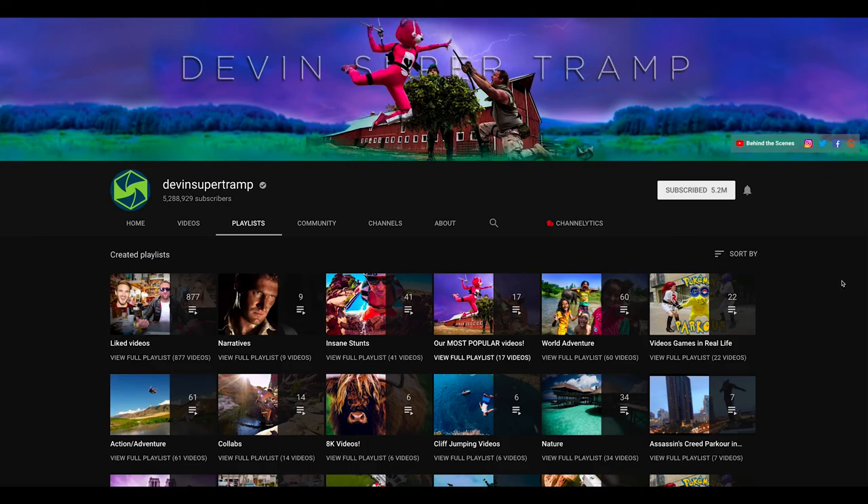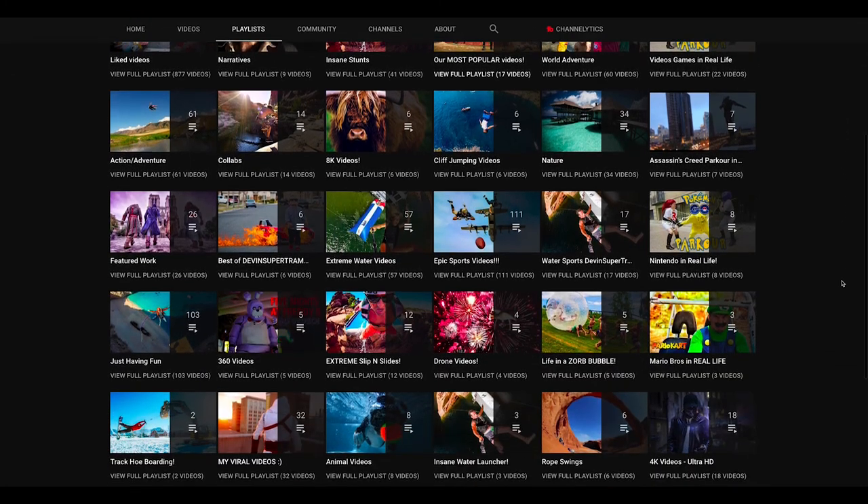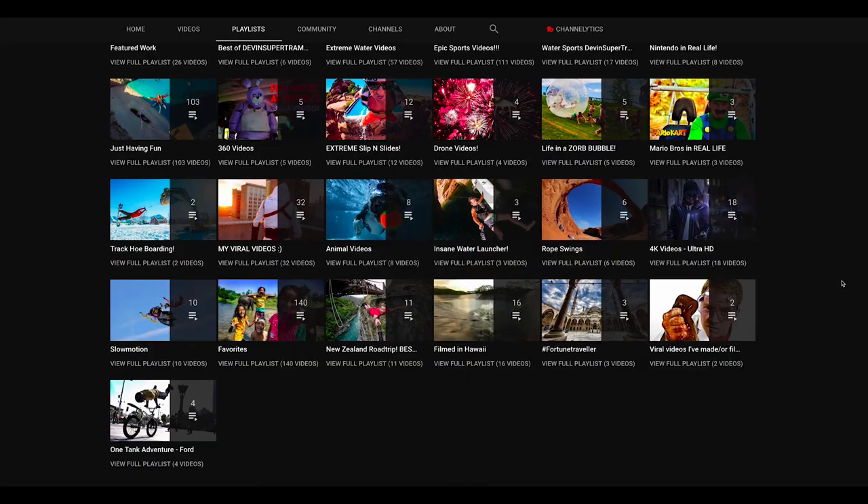Both of these are capable of getting the exact same shot once they are properly balanced. So which one should you get? Well, it depends on two main things: your budget and your camera payload. Personally I'm leaning towards the Devin Graham Signature Series model, but that's up to you. Also a shout out to Devin Graham and Team Supertramp — both for being the inspiration behind this Glidecam and for inspiring me to start using the Glidecam. Thank you very much for watching. If you've got any questions, feel free to leave them in the comment section below and I will see you next time.